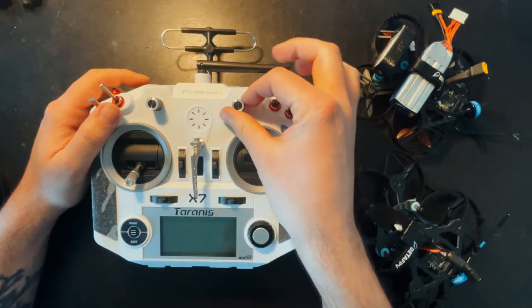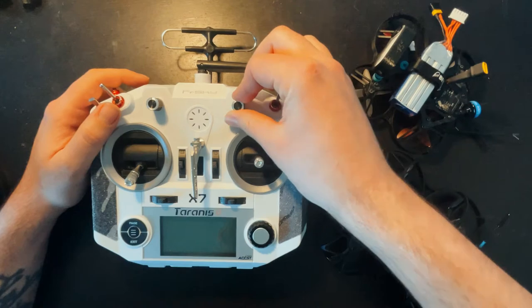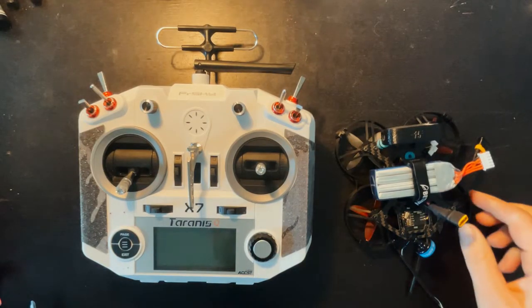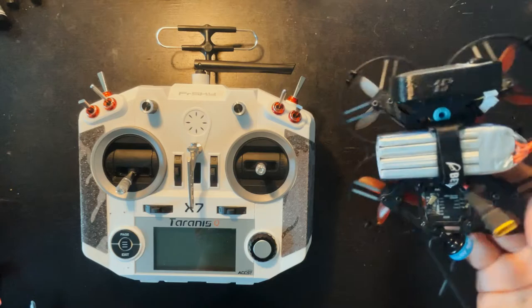We're going to set this up so that when it's all the way down you have zero or very little throttle, and then when it's all the way up on this side you have full throttle. The main reason I'm doing this is because I do a lot of indoor flying with this, and having that tamed throttle really helps with tight spaces.